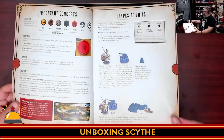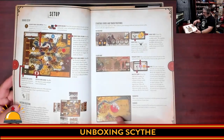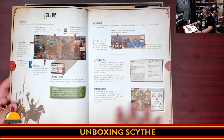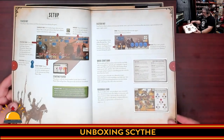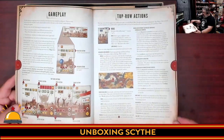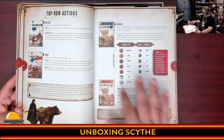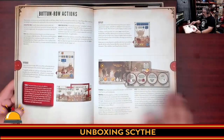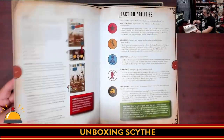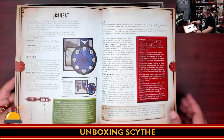So you can see different types of units, the starting setup, lots of examples — I do enjoy that. Examples everywhere. Swapping besides the layouts, lots of white space, easy to read, looks like a really good flow. You've got an overview of the gameplay, top row actions all listed, everything seems to be color-coded with symbols, then bottom row actions, lots of examples again, and the different faction abilities. There are five different factions included in the base game.